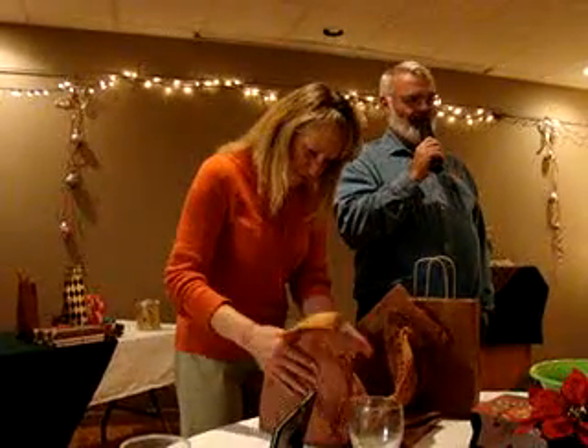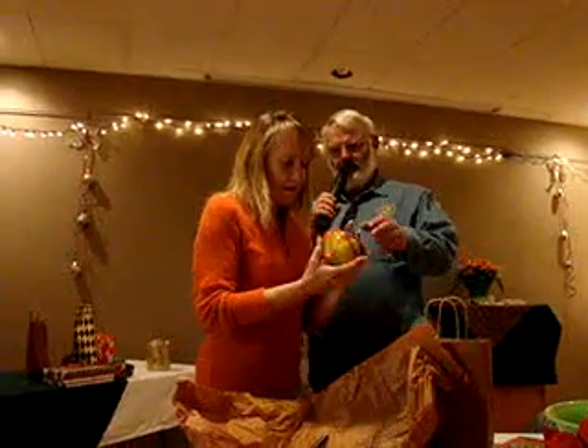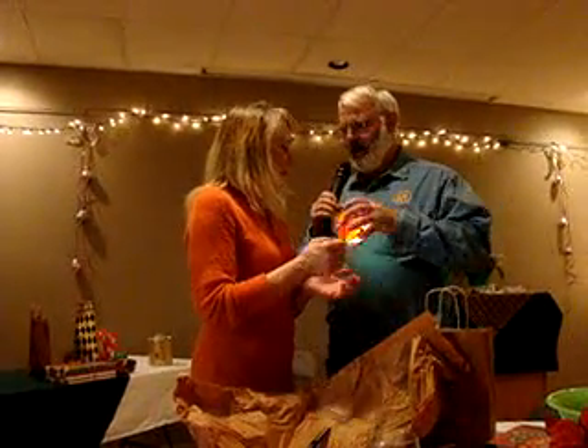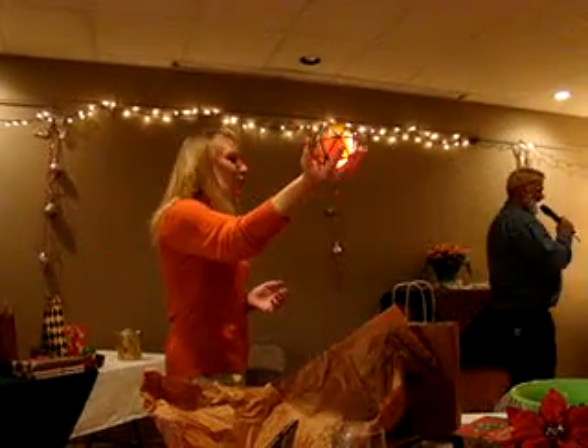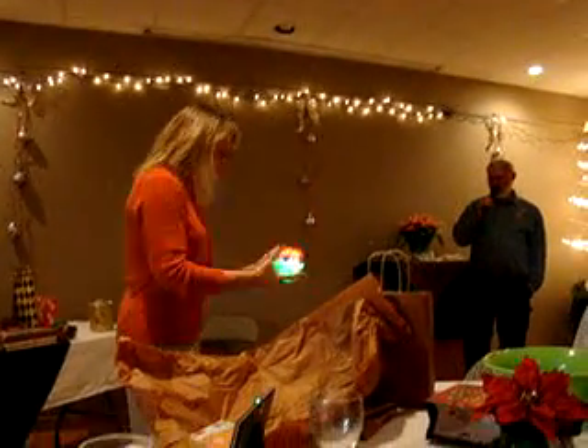Oh, this could be fun. You see that? Right? Push the button. Oh, how fun! That's fantastic. How cool is that? That's crazy like that. Put it on the floor and watch it roll around.